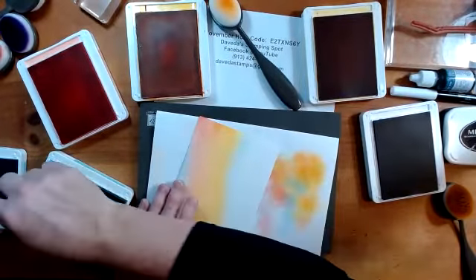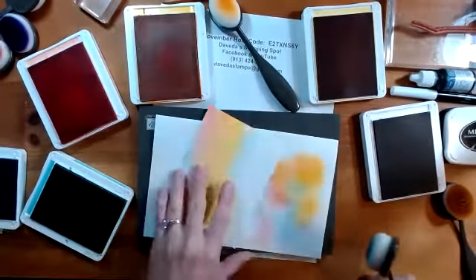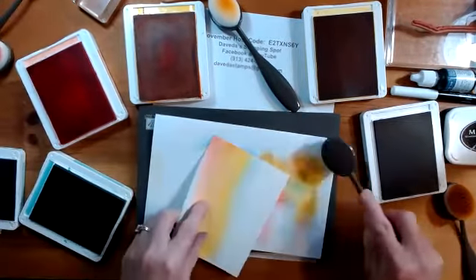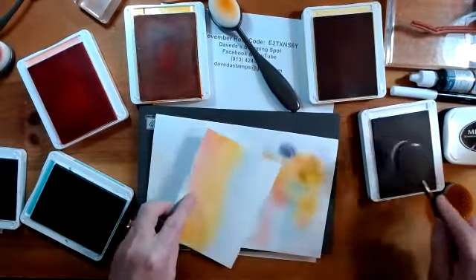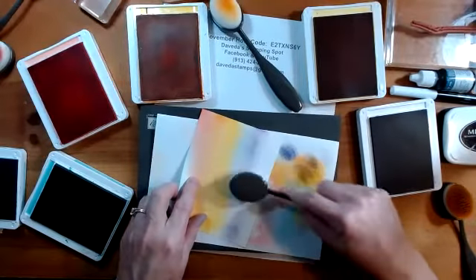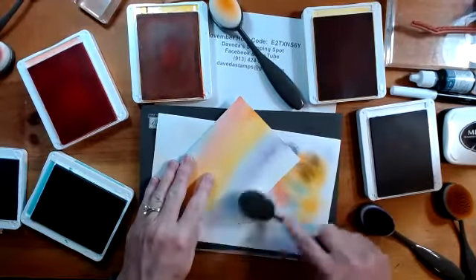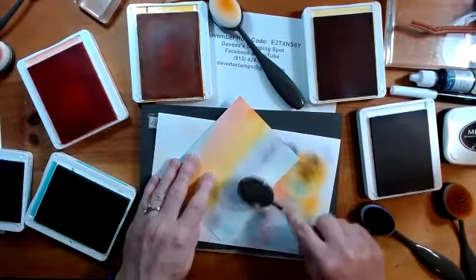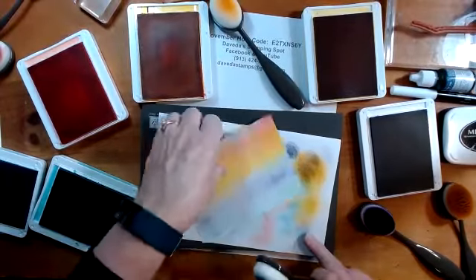I wanted these cards to be something I could send to people that maybe are struggling, or just to remind them of the beautiful things we see in nature. With all the leaves coming off the trees, the trees are black and they show all the colors through the branches. It's just been amazing. So I'll be anxious to have you guys post pictures of how you would do your sunsets.